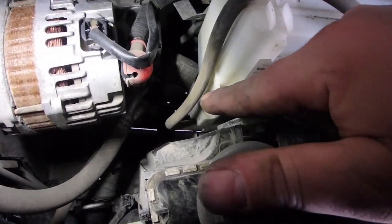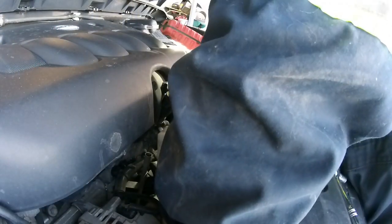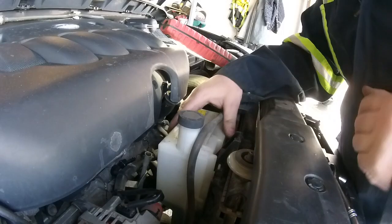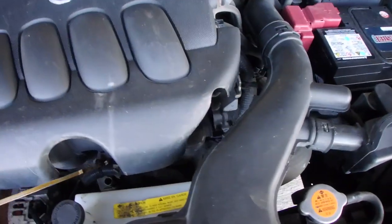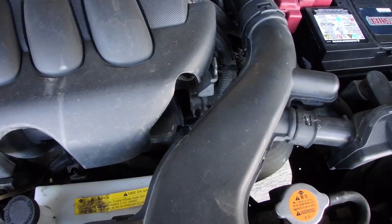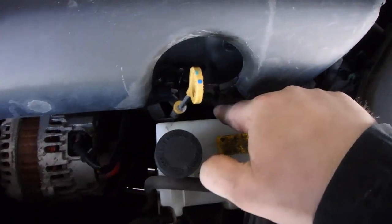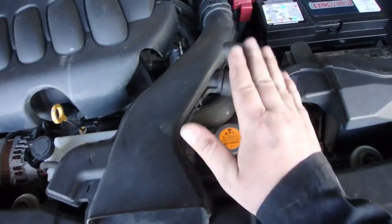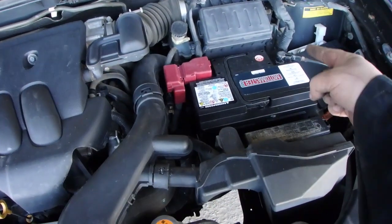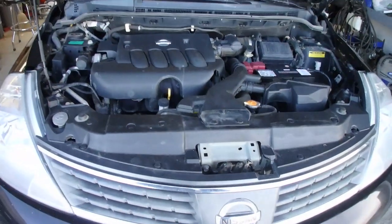When you're putting the tank back in, you want to make sure that tab on the bottom is in before you slide her in. Make sure the tank's in properly. Put the oil dipstick back in. I removed the electrical connector off the oil pressure sensor — put that back on. Air intake's back in and connected. Negative battery post is on. Two clips in the front — that's it.